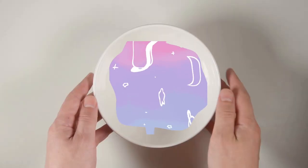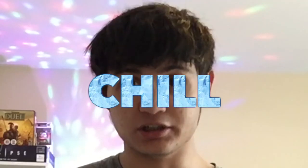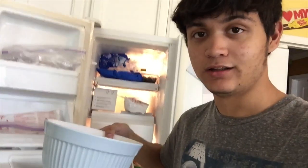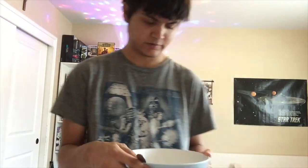You guys want to see how it's turned out? It looks pretty good. Snail's House music is very chill — it's relaxing — and to make it that chill, it goes in the fridge.